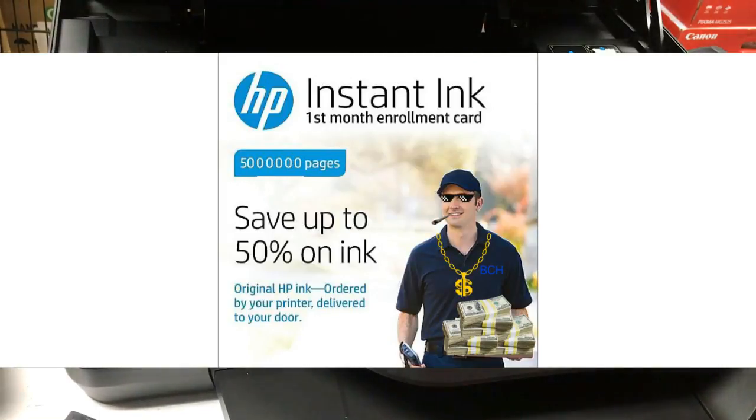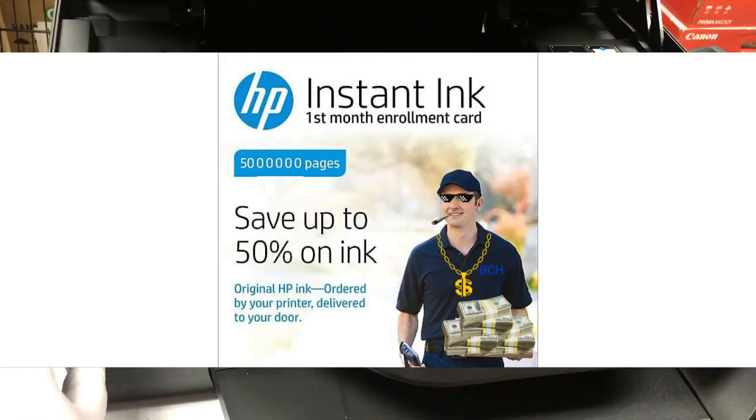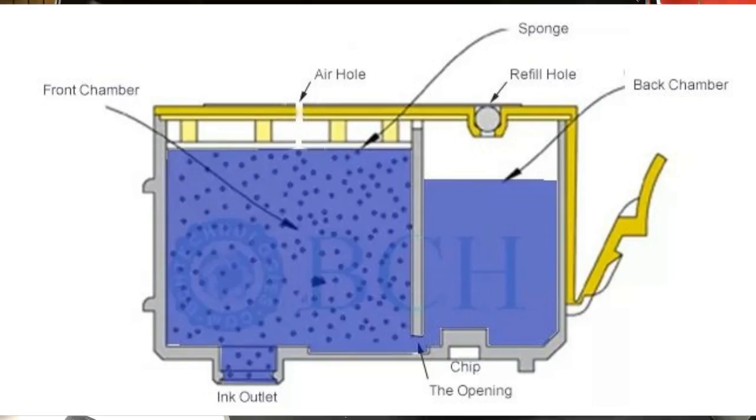Welcome to BCH Technologies. This video is part of video one of our twin chamber review series. If you want to see the whole video, please visit the link below.